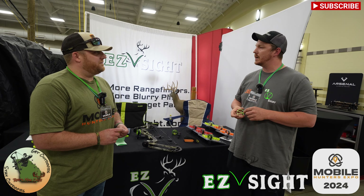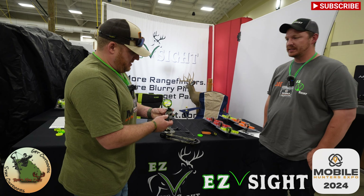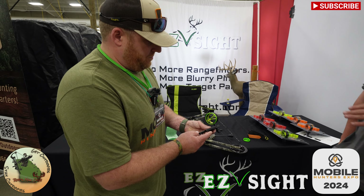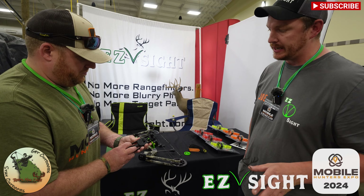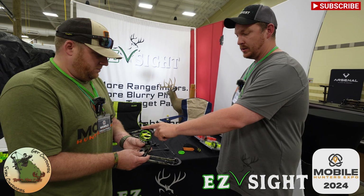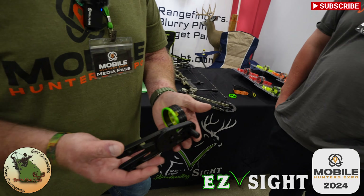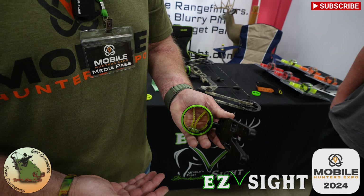We're legal in all 50 states because we're not electronic-based. Pretty simple mounting system — you can work on all adjustments with just one Allen wrench. One Allen wrench to change everything on this sight that you need to change. You've got your one axis adjustment here, and then your mounting side there.